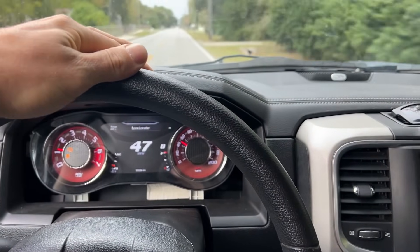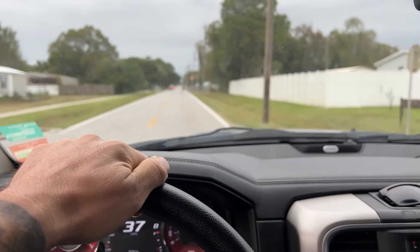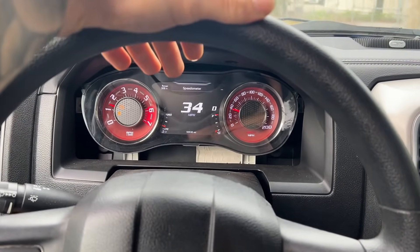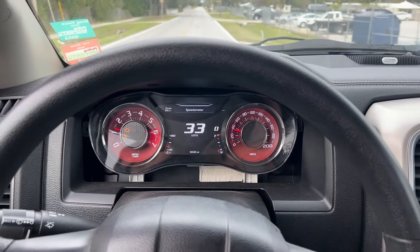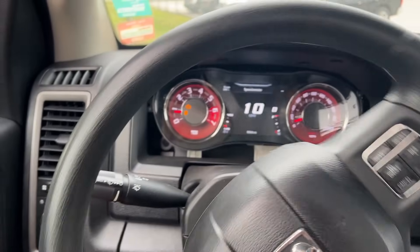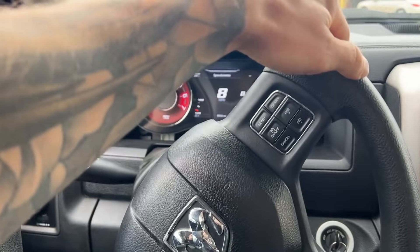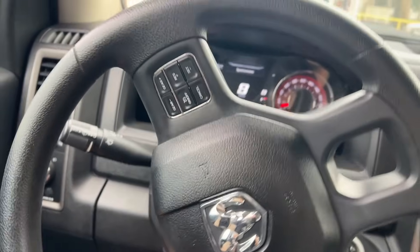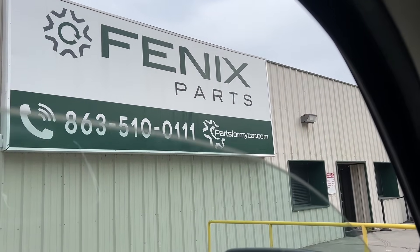We're in the Hell Ram heading to the parts spot in Auburndale. Some people have been asking about the check engine light — this is on the 93-octane tune and that light is normally off on the E85 tune. Since we're not racing for a little while I've just been running on 93 octane, and it's just a sensor code that needs to be addressed. Nothing wrong with the actual truck, it just isn't adjusted on the 93 tune the way it is on the E85 tune.